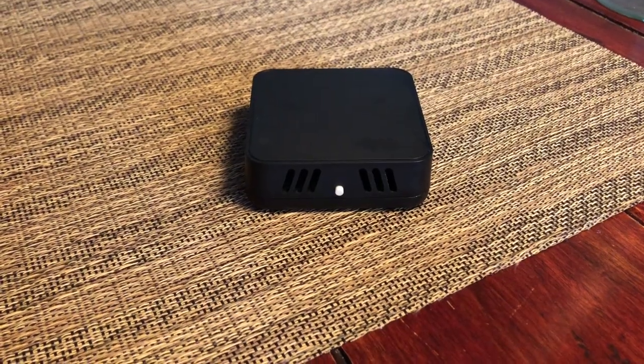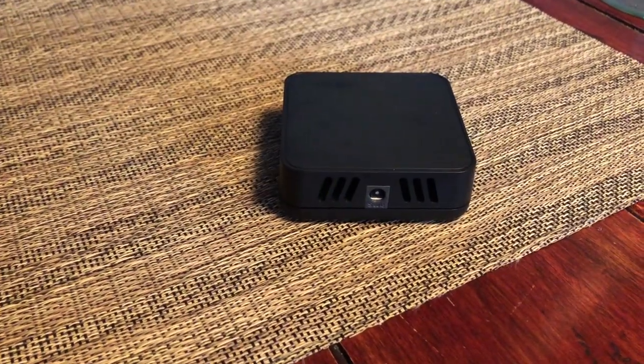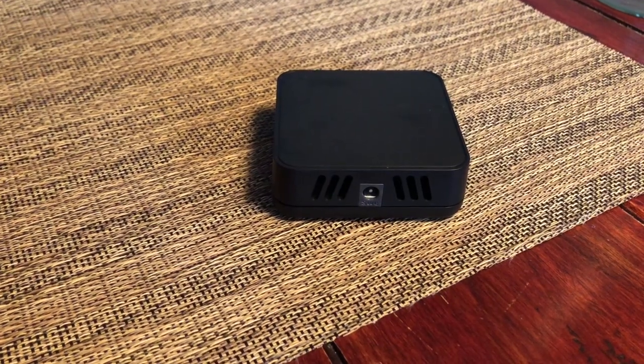This is the Wi-Fi gateway. You plug this in right here inside the cooler — there's a cord there — and this is what makes the unit talk to the app.